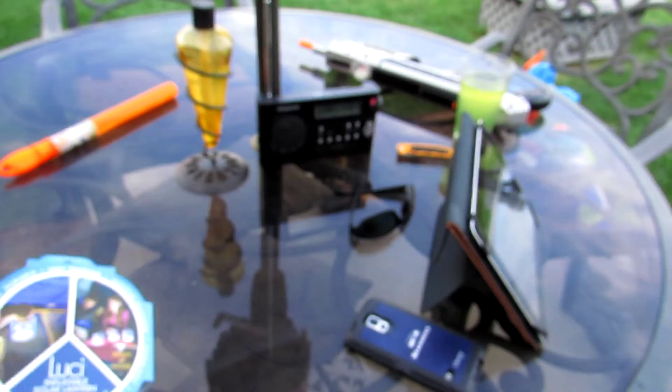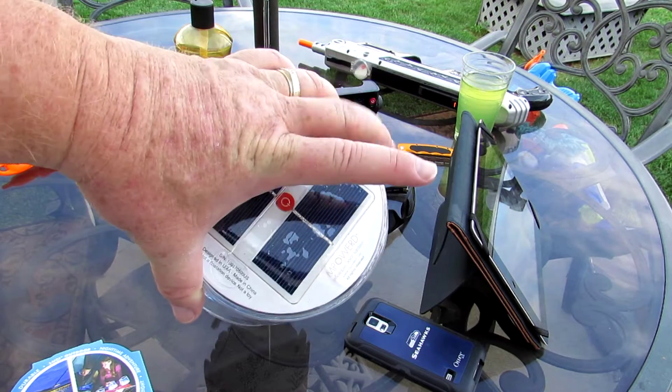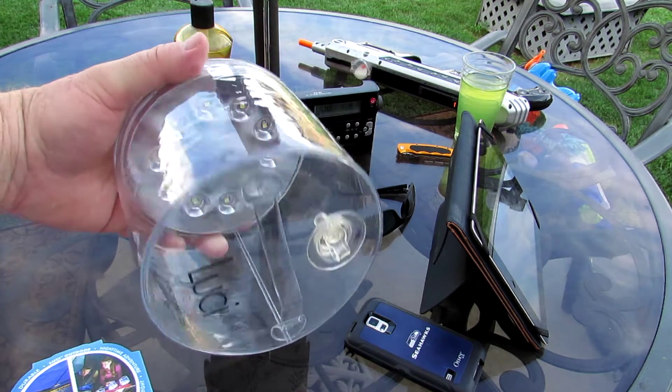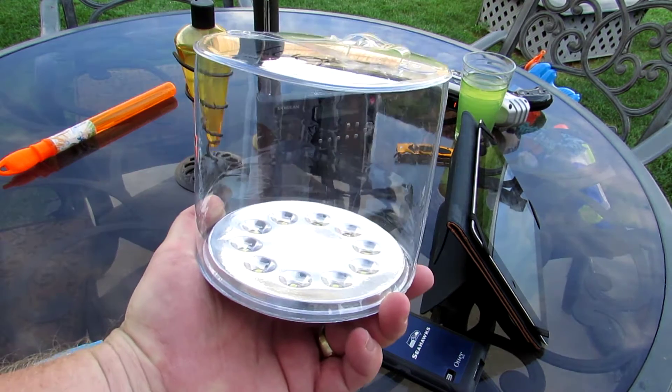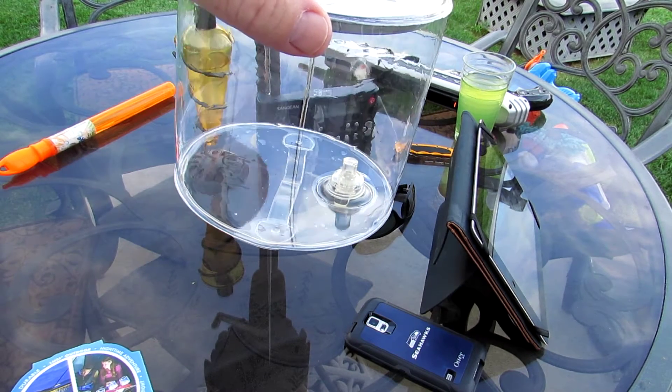It's also great for biking and hiking. Here's what it looks like when you get it inflated — solar panels right there, there's the on/off button, and then you have all the lights right there. You can hang it this way and have all the lights go up, or you can hang it this way and have the light shine down on your table.